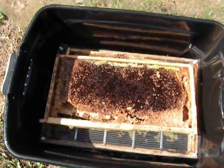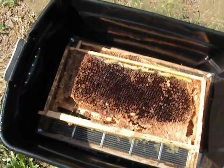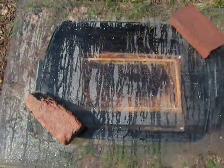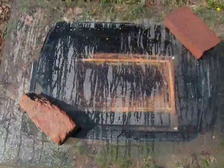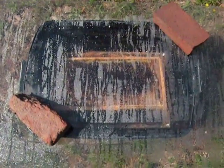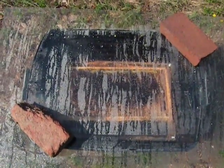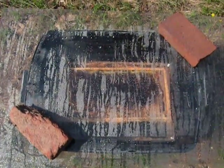I was fortunate I had a sheet of plexiglass already — you can use real glass if you want. I just put it on top of the container and then I put a couple of bricks on the corners to hold it down in case of wind. Hopefully by this afternoon all that wax will have melted through the filter and dropped down into the bottom, and I can start all over again with more frames. This is my quick and easy, down and dirty solar wax melter — thanks for listening.